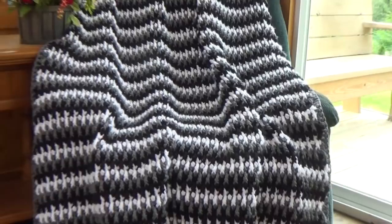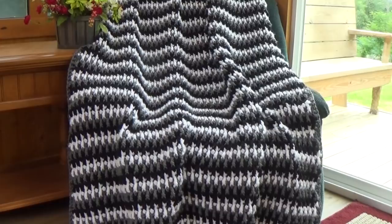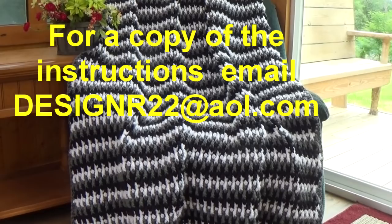Thanks for stopping by. I hope you enjoyed this pattern. The patterns are listed at the end of the video or you can email me. I'll list the information in the video, so please like, comment, and subscribe to my channel. Thanks for stopping by. Happy crocheting!